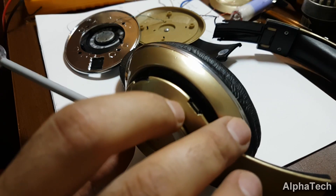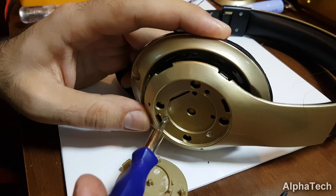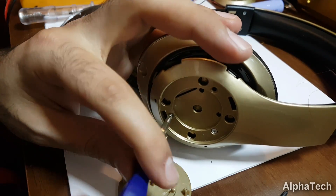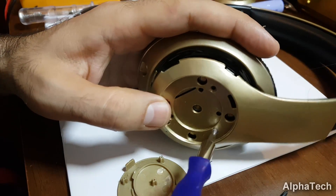First of all we need to disassemble the unit to get a look at what we got inside. This process is very easy to execute since there are only a few screws holding the plastic panels of both sides. Use a flathead screwdriver to pry open these panels in order to expose the main circuit board.